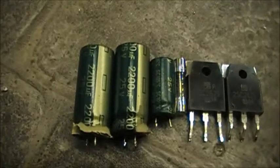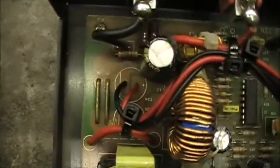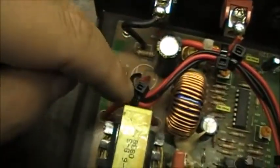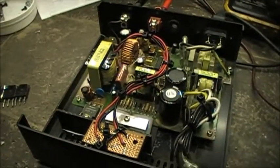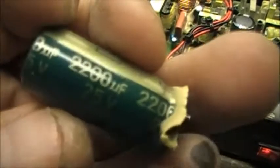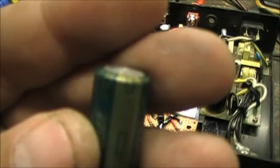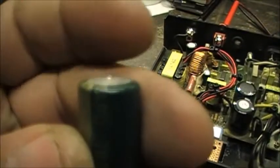As I've been saying over and over again, the three capacitors that are usually mounted right here are always the culprit. These are Tipo Electrolytics, 2200uF 25 volt. You can see how they puffed up.